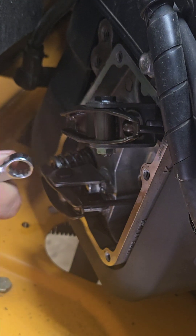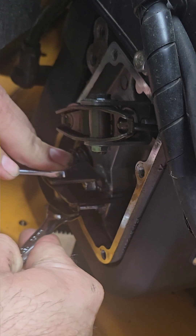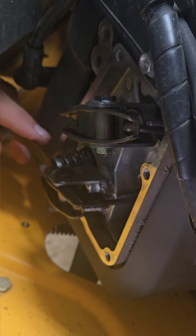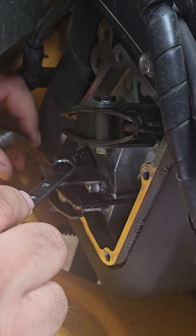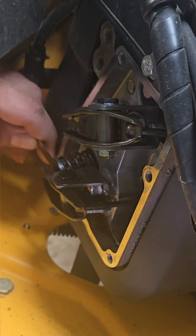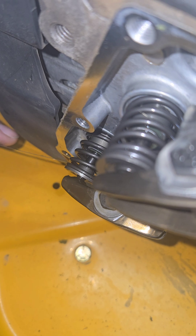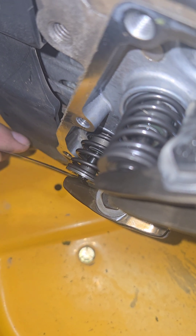Hold the top adjusting nut and break free the jam nut. Insert the feeler gauge right there, come in until we feel just some resistance. Tighten the jam nut back up holding this in place. Let's recheck the lash — that's just perfect, right there in side view. That's just how we want it.